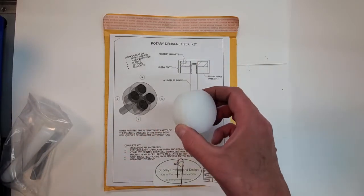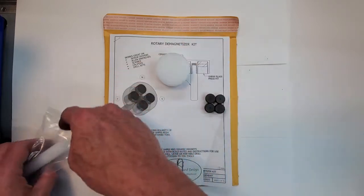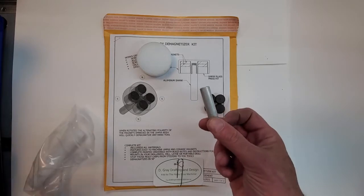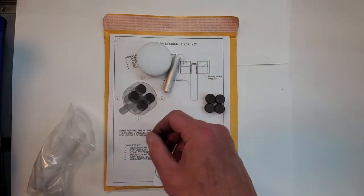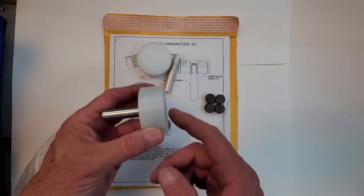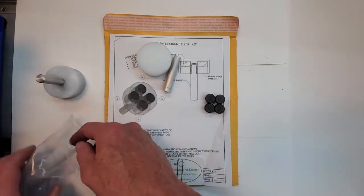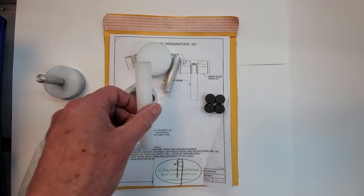There's the ultra-high molecular weight UHMW for the body, and stock for the shank. You cut recesses in the body, place your magnets in, and then press fit plugs in the holes. There's the UHMW for the plugs.